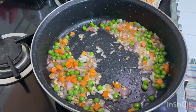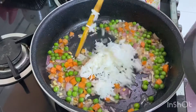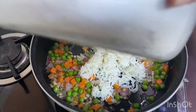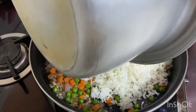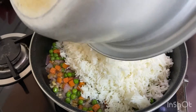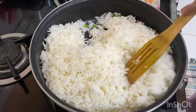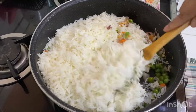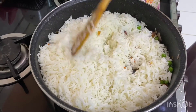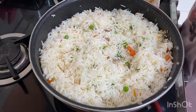Now add the cooked rice — I am using leftover rice. Add black pepper powder, soy sauce, salt, and vinegar.